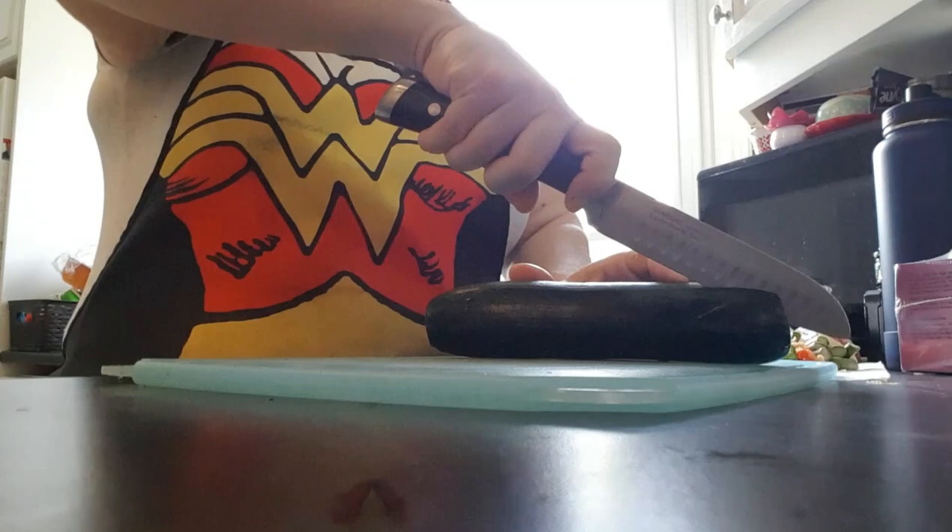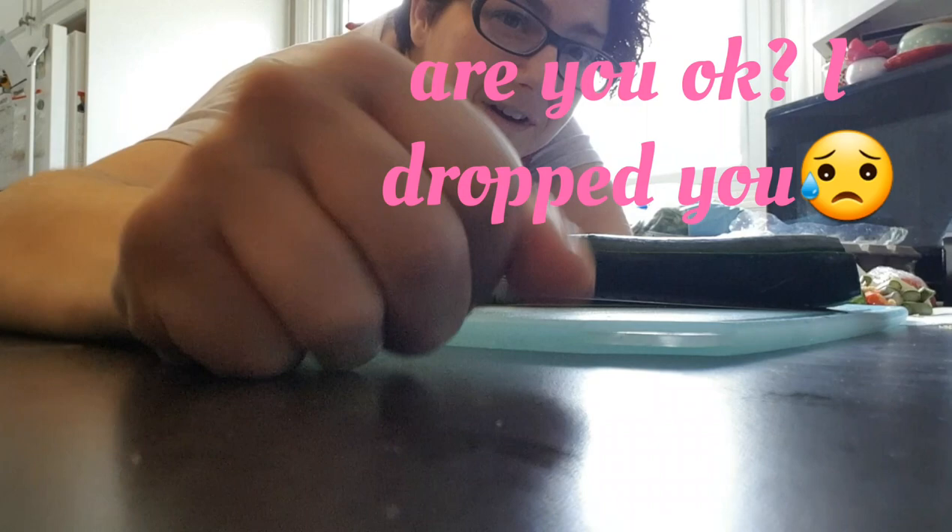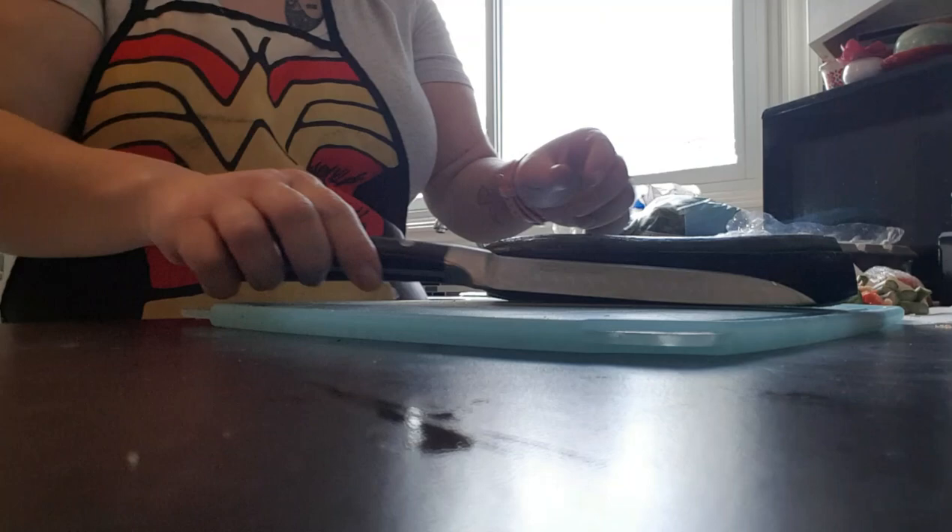I'm also using a zucchini. I cut the ends off and then — oh man. Are you all okay? I dropped you. That's so rude of me, I apologize. New technology, guys, and the tripod, I swear to God, is coming. Unless Amazon just likes lying to me.